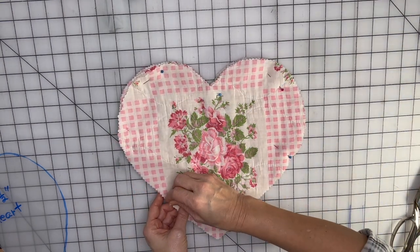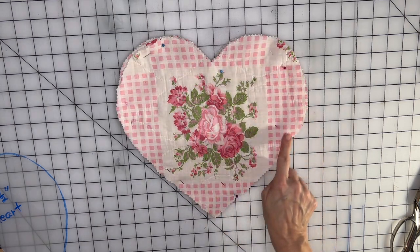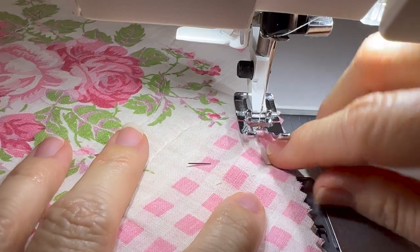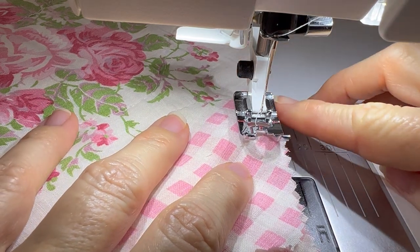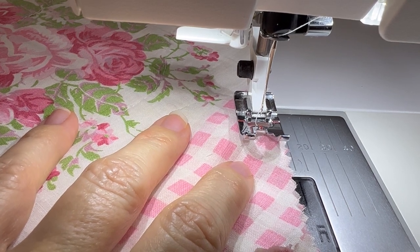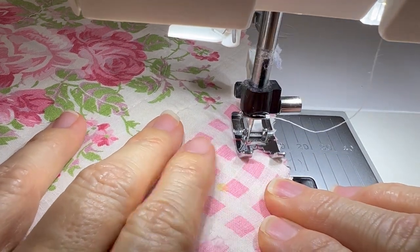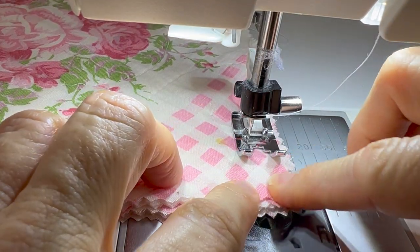Now we're going to take it to the sewing machine and start stitching all the way around, stopping at the opening, then come back and fill it with batting. I'm going to line the fabric up with the side of my foot and move my needle all the way to the left so I have a half inch seam allowance. I'll do a back stitch to start, then sew with needle-stop-down so I can pivot and turn at the corners.